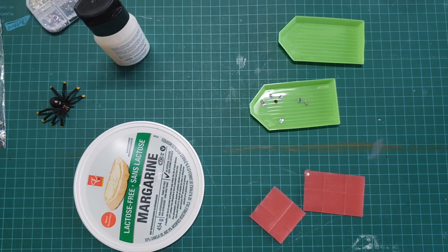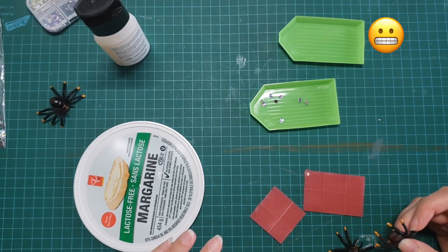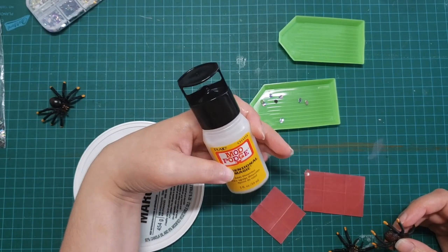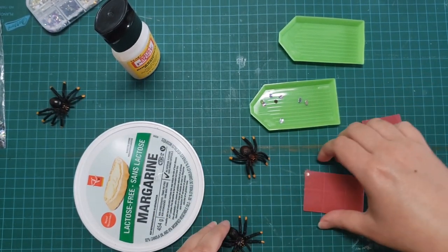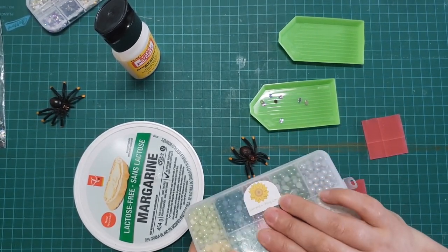The nice thing about using Mod Podge Dimensional Magic glue is that if a kid does stick things in their mouth - obviously that's not great with the gems - the Mod Podge Dimensional Magic is supposed to be non-toxic according to the websites I researched. I'm hoping that's accurate. If you want to make sure, do your own research on that.